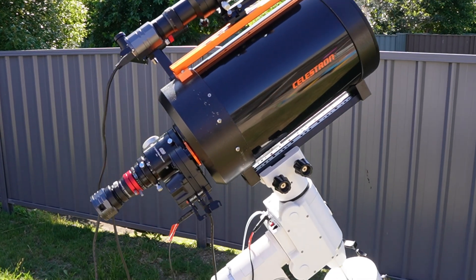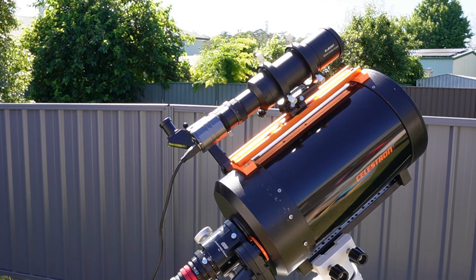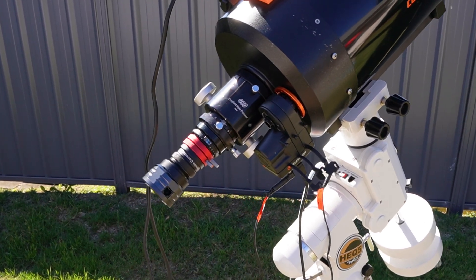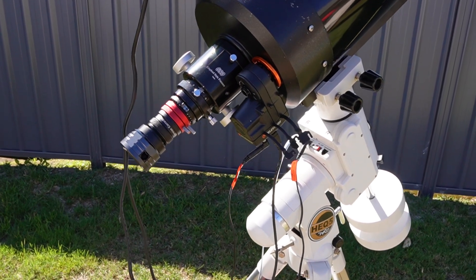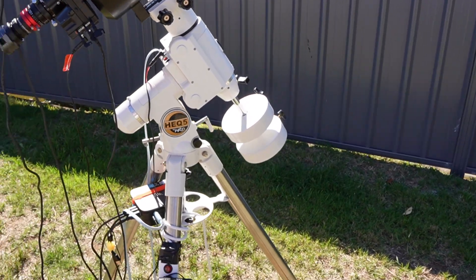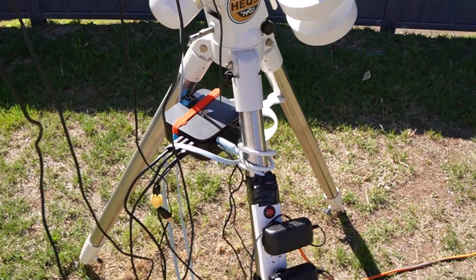So we've got the Celestron C8 with the SV Bony 60mm guide scope on top. The guide scope's got the 305 Pro camera. The 705 is connected to the Schmidt-Cassegrain with SV Bony's atmospheric dispersion corrector. We've got a Celestron autofocuser. Everything's sitting on the Saxon HEQ5 Pro mount and it's all controlled wirelessly using a mini PC.